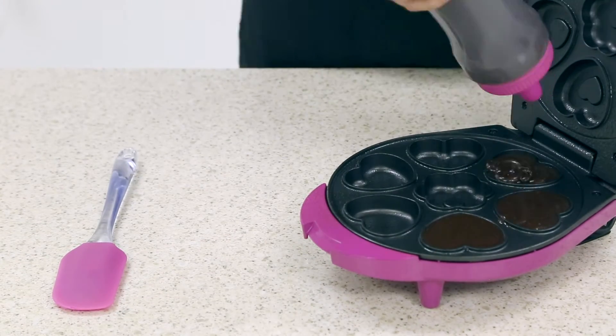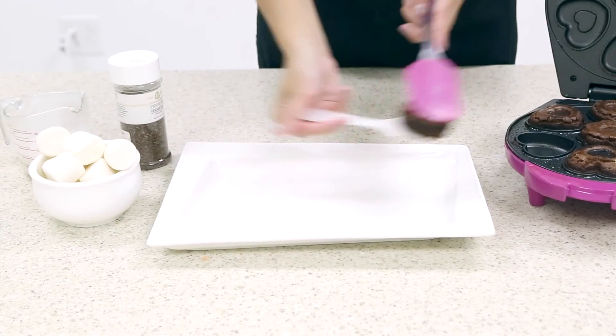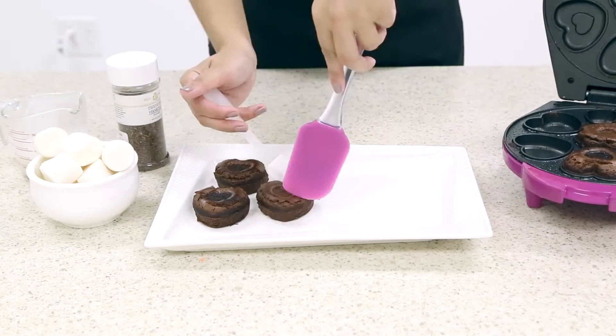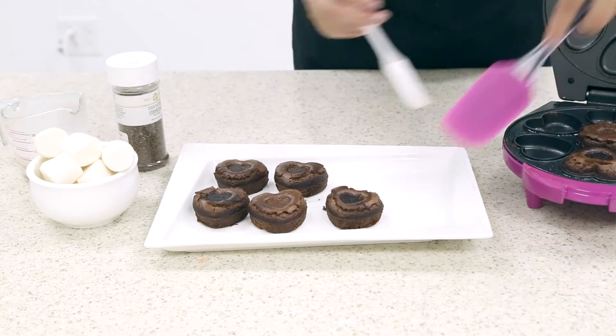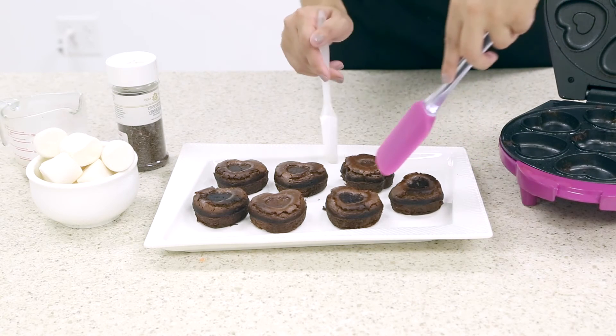In your Holstein brownie maker, pour in your brownie mix. Allow to bake for seven to ten minutes, then remove using a silicone spatula. Allow your brownies to cool before you begin decorating.